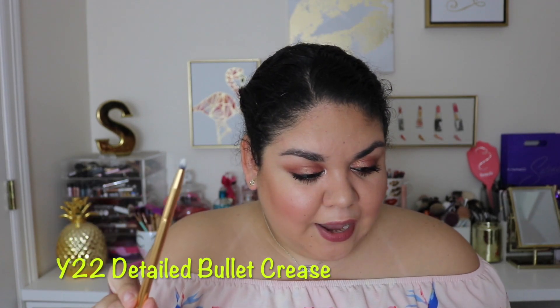The last brush we have is the Y22, the Detailed Bullet Crease. I'd probably use it more for buffing out shadow on my waterline. I also like using these to apply the inner corner highlight, and you can even use it for the cupid's bow because it's really, really small. I really do like this one.